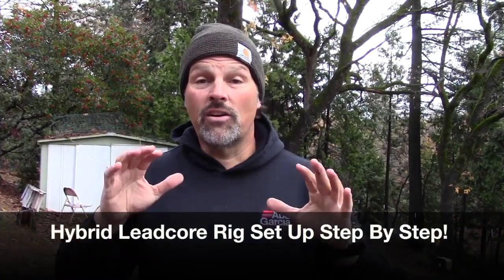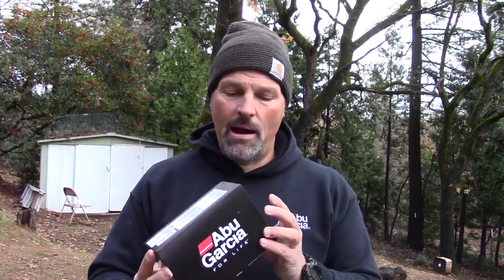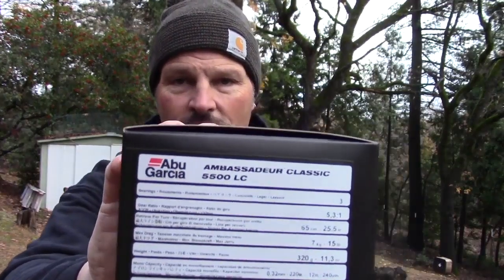Howdy folks, Kel Kellogg here. It is a cold blustery day here in the Sierra foothills — rain most of the night, not raining right now but it looks like it could at any time. I've had a lot of requests for this video. This isn't gonna be for everybody, but if you're interested in this subject you're gonna want to watch it from start to finish. I have a brand new Abu Garcia 5500 LC here and I'm setting up one of my hybrid leadcore rigs.